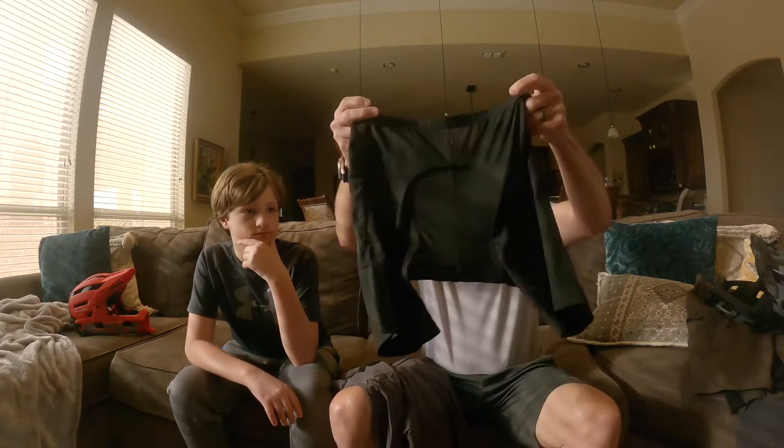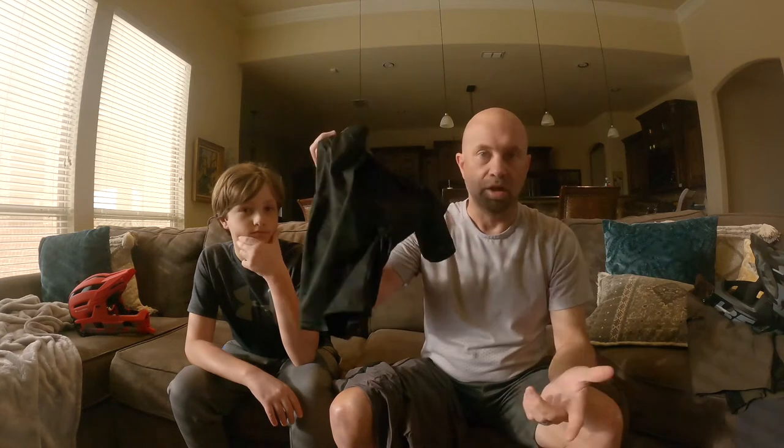Before we get into the shorts, this is the first pair that I bought that came with the cycling shorts — the insert — to go with it. These can be worn without the shorts, or with another pair of shorts, or with something else. I typically don't wear shorts, I wear bibs. But at first glance at these, the padding and everything — you can see it's super high density. That is really thick, super thick, dense padding.